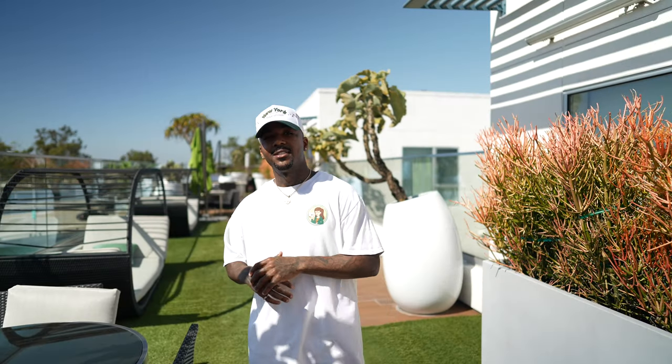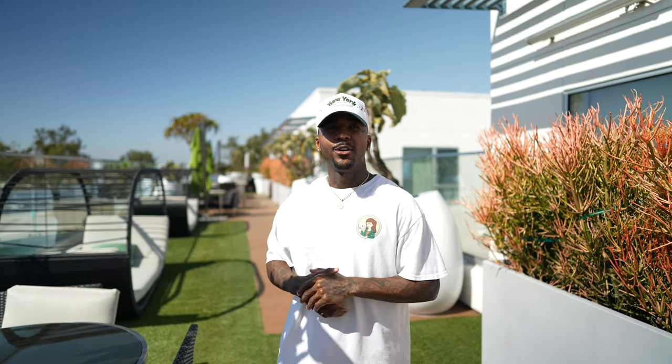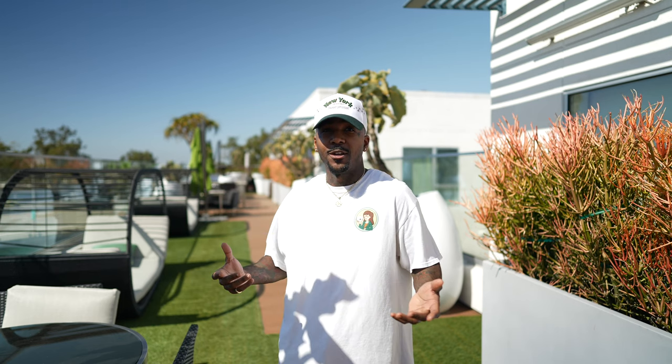Yo, what's up you guys, it's Ness. Been a while since I made a video talking to the camera. I'm out here doing a natural light beauty shoot today outdoors, and I decided to make a video.